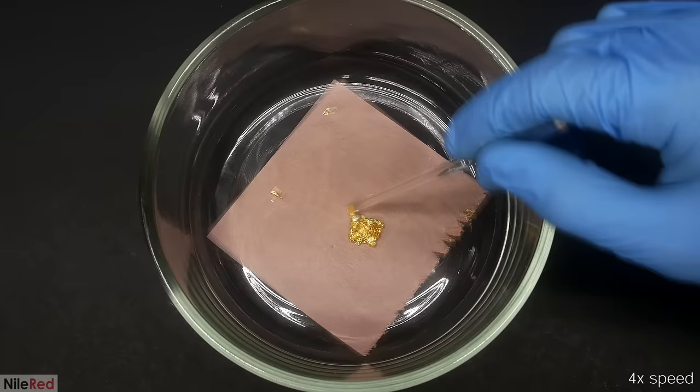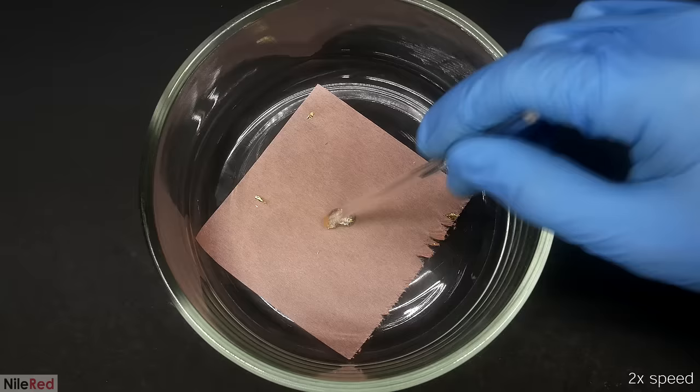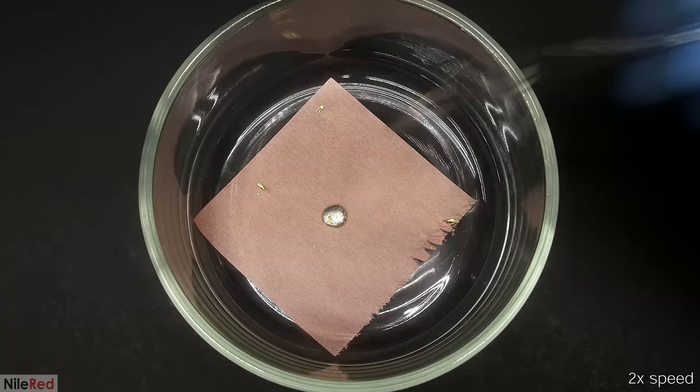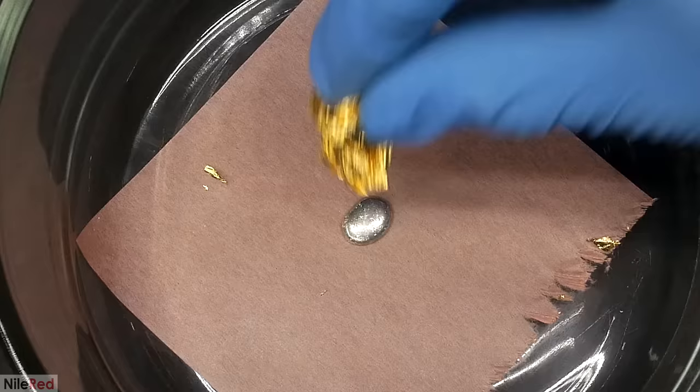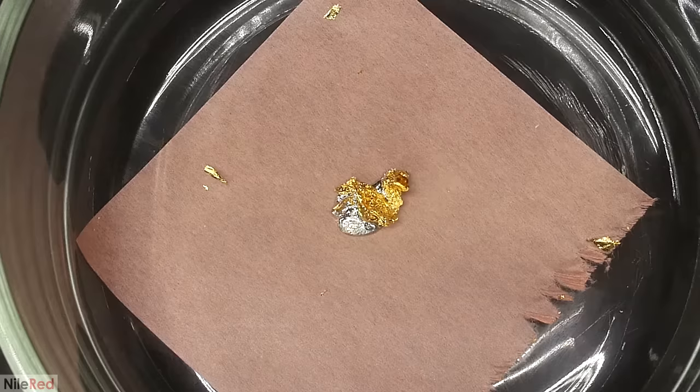There was still a decent amount of gold left, but I rolled it around for about 30 seconds and most of it disappeared. On a quick side note, this is why when you're working with mercury you really need to be careful with your gold jewelry. Anyway, I decided to add a page of gold leaf to this blob, and this time it was much faster and in my opinion a lot cooler.